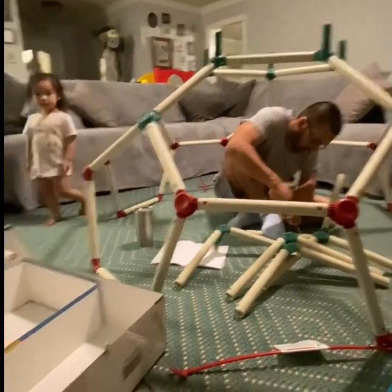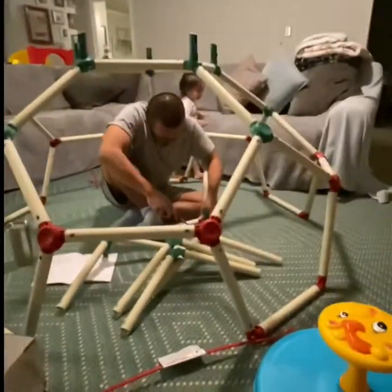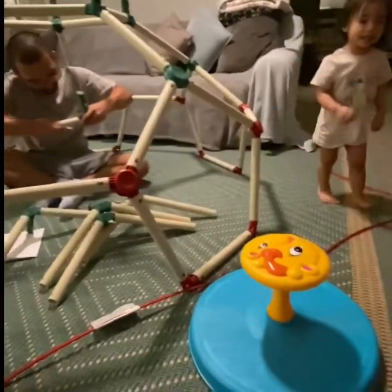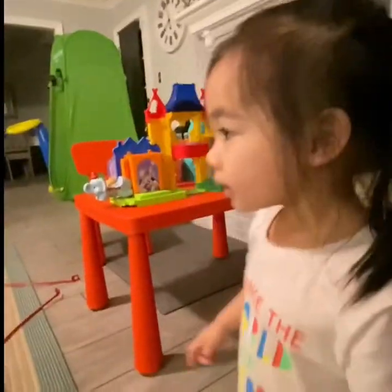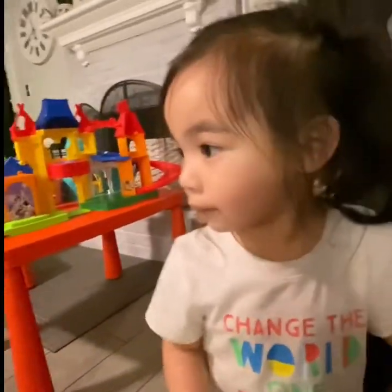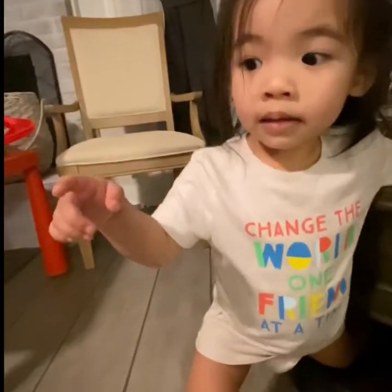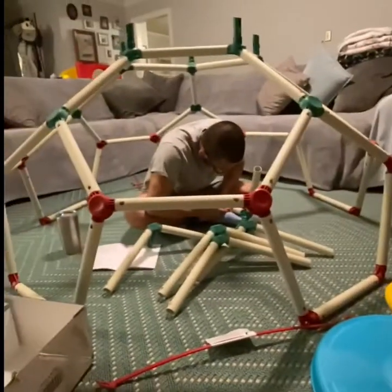Hi Jordan, daddy's almost done! You're gonna climb when daddy's done. Excuse the messy hair — she just woke up from her nap. Say hi Jordan! Go ahead, go help daddy.